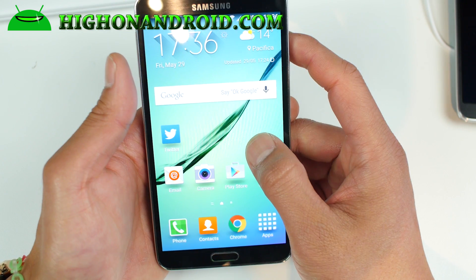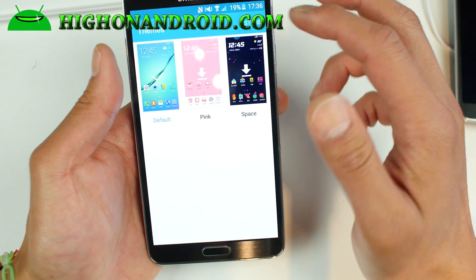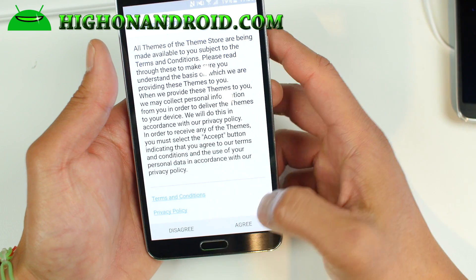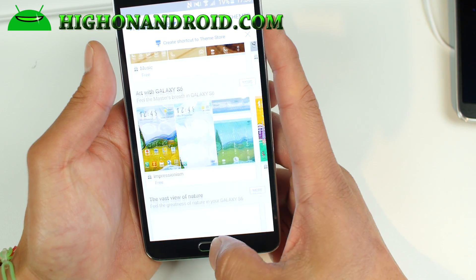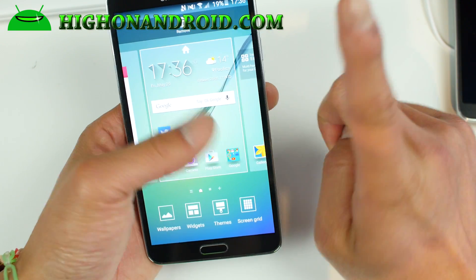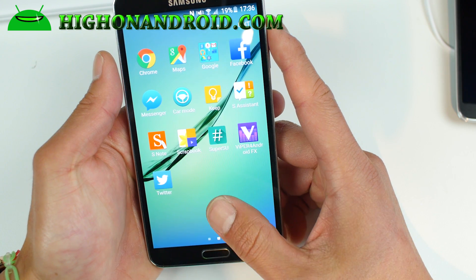Other than that, it's a full S6 Edge ROM and it's really cool. You can get all the different themes from the S6 and S6 Edge. You can go to the store and download the latest Iron Man theme or a bunch of other themes. The theme selection is really nice.